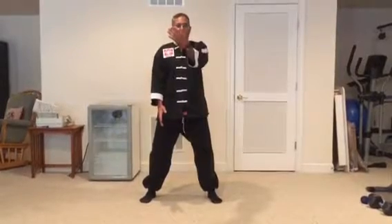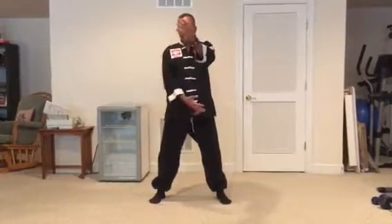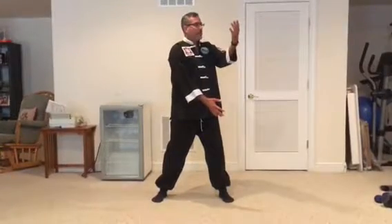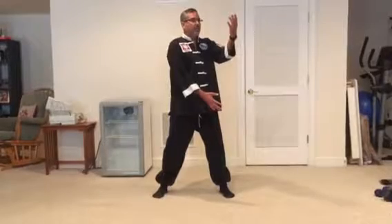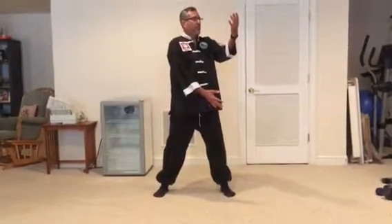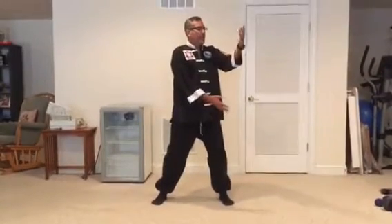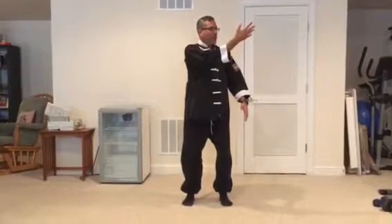Now we turn the waist — my arms are moving because I'm turning my waist. I'm looking at my left palm, the right hand is going through as if going through water. I'm going to turn my waist so now my body is facing the corner between 9 and 12. I'm going to bring my right hand up, which is closest to the body, drop my left hand, which is furthest away from the body, as I step in with my right foot.